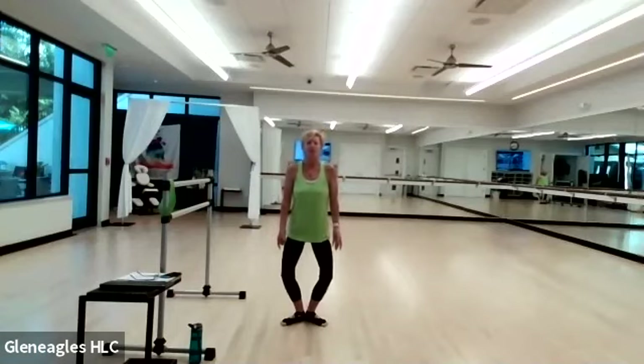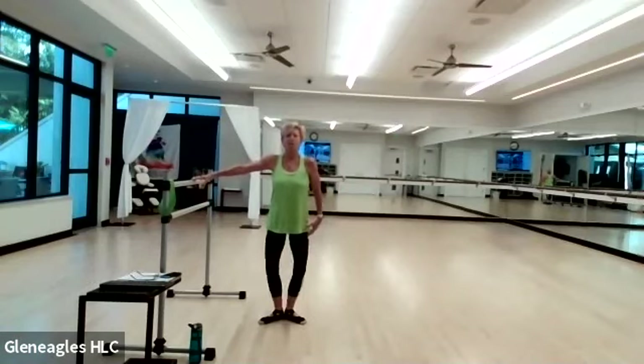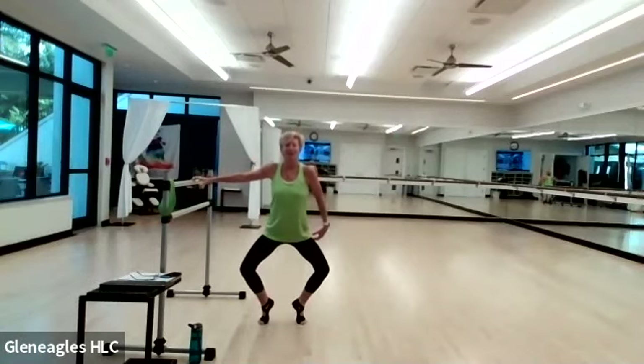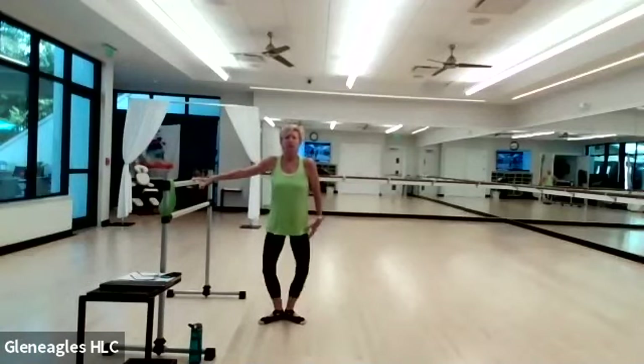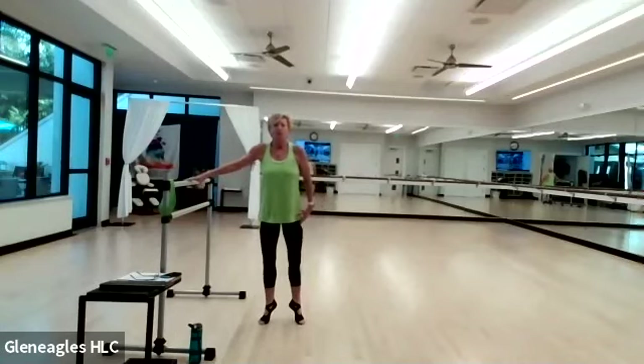If for some reason it's too much in your knees, simply take your feet a little wider. Let's add on right here — plié, relevé, straighten, and drop. Plié, relevé, straighten and drop. You got four more — three, two, one more time. Hold it right here in that straightened position. Bring your heels together, plié down — one, two, and lift. With your heels pushing together, you can take that plié lower.